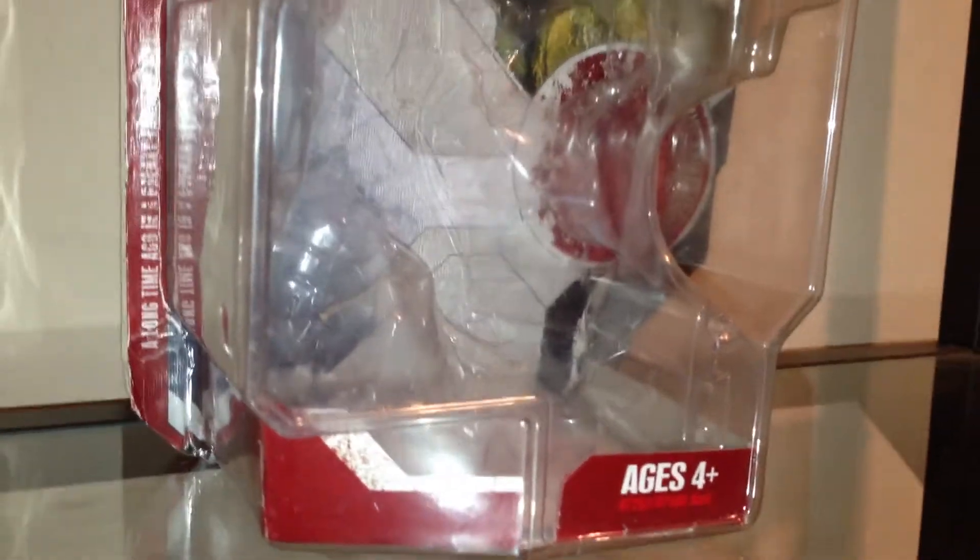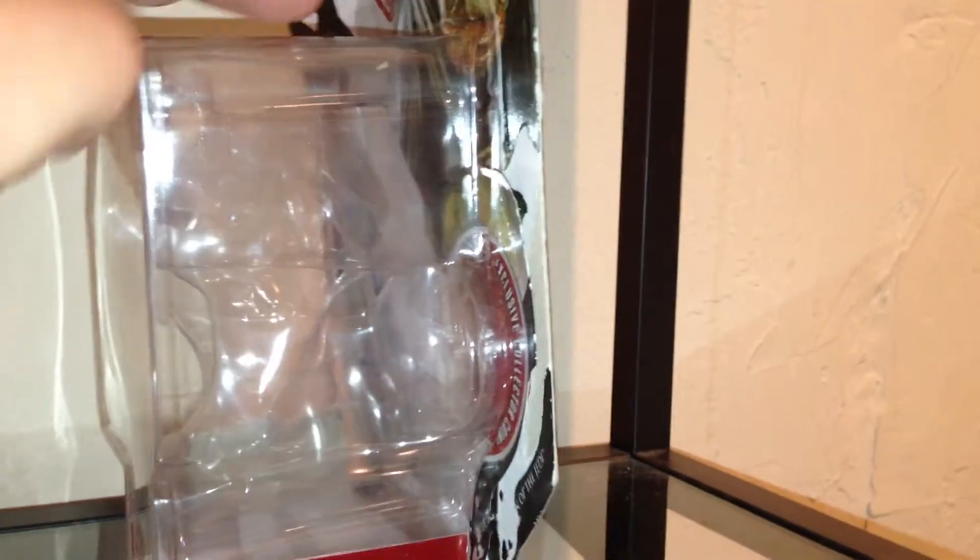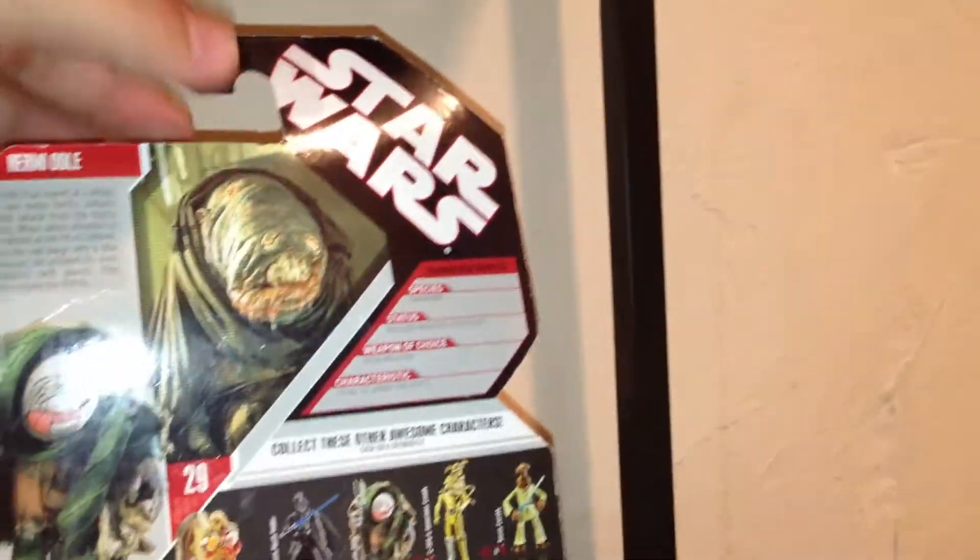Hermi Odle — he is from Jabba's Palace in Return of the Jedi. Looking at the packaging, we do have a cool image of Hermi Odle here. The bubble is really, really big — I'd say four inches — because the figure is huge. It's cool. The 30th anniversary logo is up top.